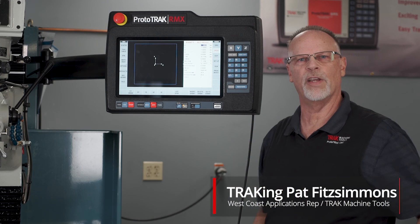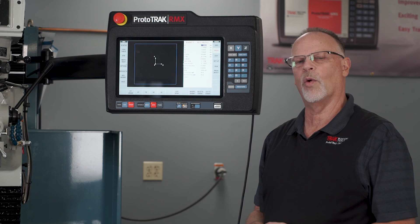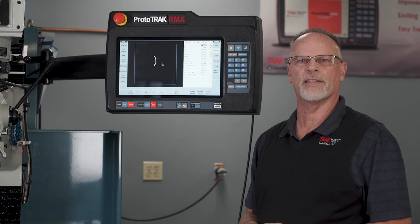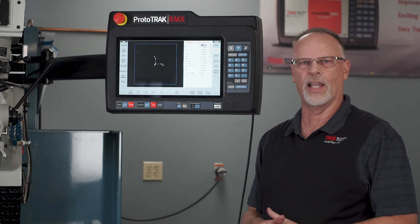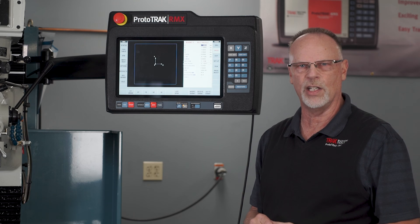Hey everybody, it's Tracking Patent. Today's video is going to be on how to make a chamfer. I get a lot of requests on YouTube with people asking how to do that, because there's not an actual canned cycle to make a chamfer. In reality, any of the cycles can make a chamfer — it's just a matter of out-thinking the machine a little bit.